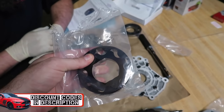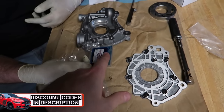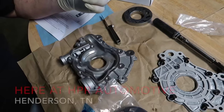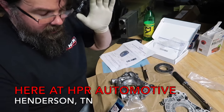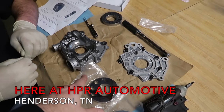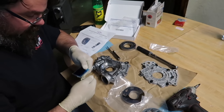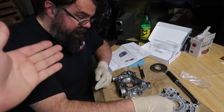Check out the video description, links down below, and you can actually save some money on these things. What we're doing is a brand new housing, and I suggest this with every Mustang — it's better, especially if the car's got miles on it. It can be a wear item, so replace it. Our car has 1,400 miles, but still a good idea to go with a new housing just to keep everything in check and safe. It's a very expensive, new, very special car. We want to make sure that we're doing things right, which is why we are here at HPR.